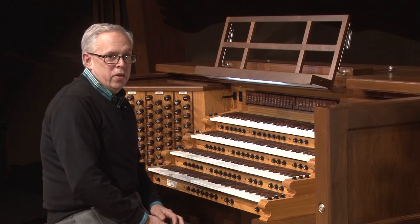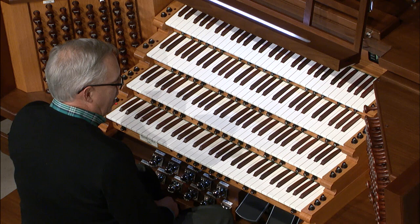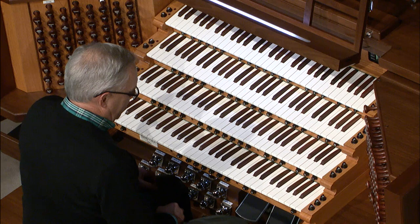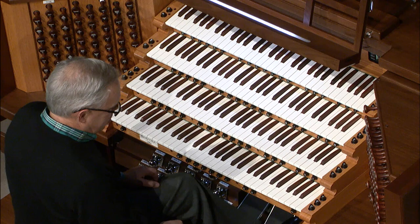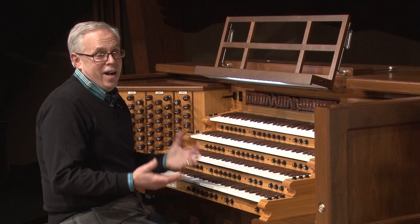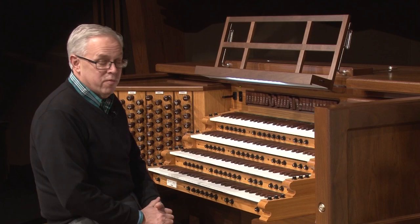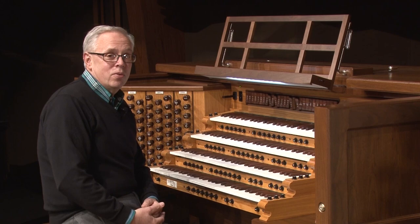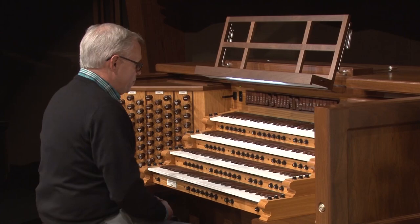You might remember that the arrangement starts with sort of a thunderstorm. That sound is one of the Genesis voices — thunder — and I've got it in the pedals. As I move my feet up to the right, the pitch increases and you can hear thunder crashes and rain in the background. I think it's a great way to start the arrangement with a mysterious sound. I envision the Three Wisemen braving the elements as they come across the desert — it's a very hostile environment, so that's why I chose that sound. I've also used that sound on occasion on Good Friday in church, and it really sets the stage for the emotion of the evening.